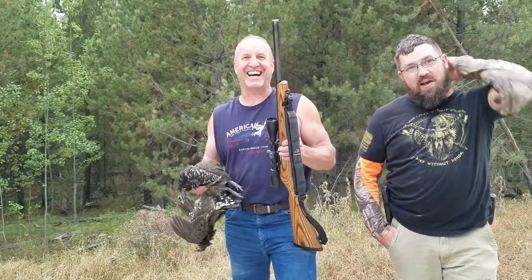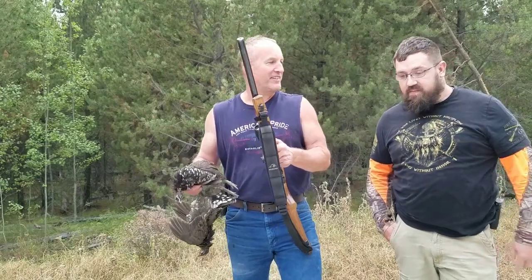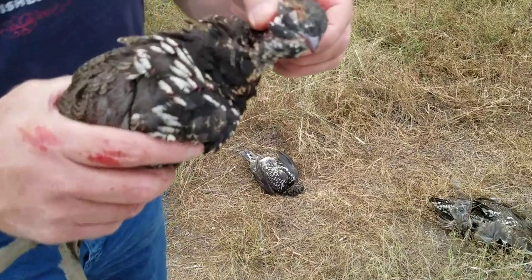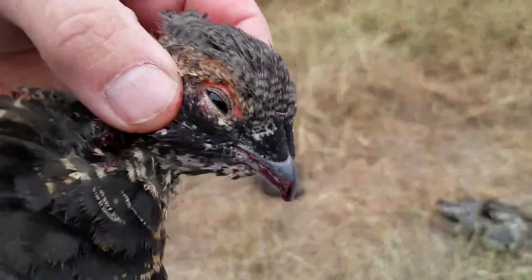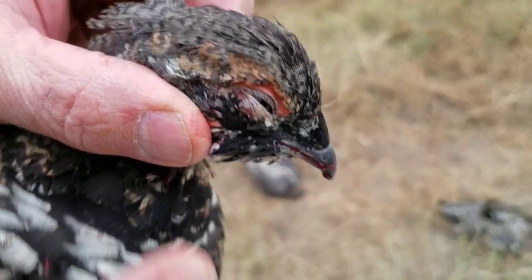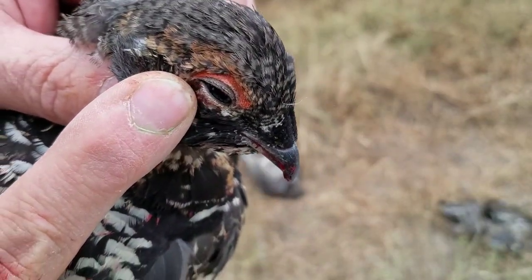Sorry about the language, guys. All right, we're going to breast these out now. I want to show you what a spruce grouse looks like — it has a red slash over its eye. See the red slash? That's how you know what a spruce grouse is.